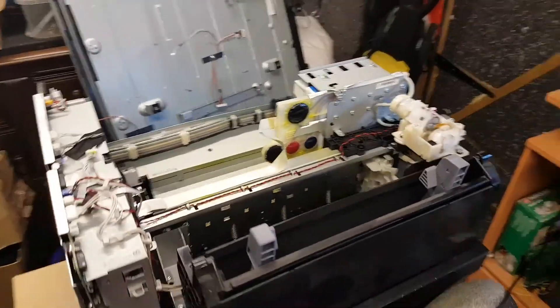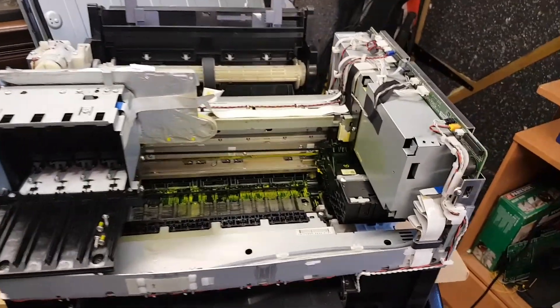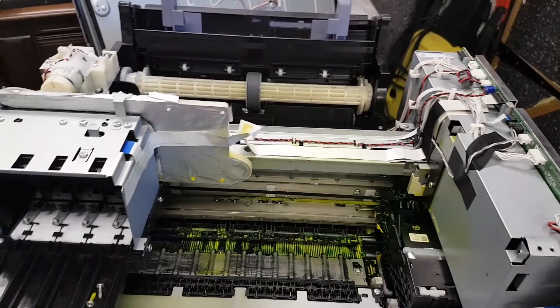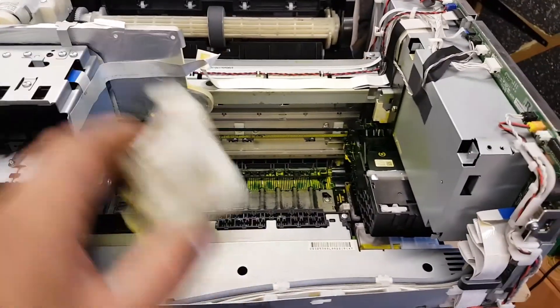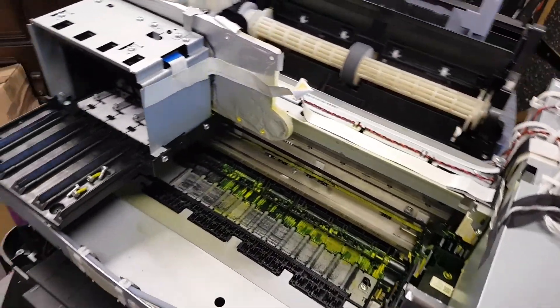I've dismantled the printer just for you so I can show you. It was absolutely yellow everywhere — I've cleaned as much as I can. I know it's still not looking very good, but it is working.